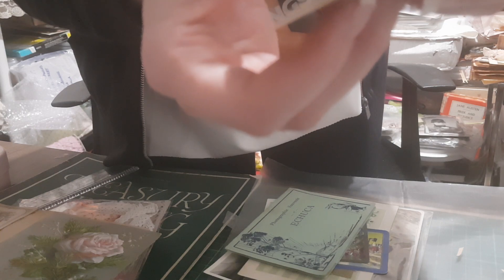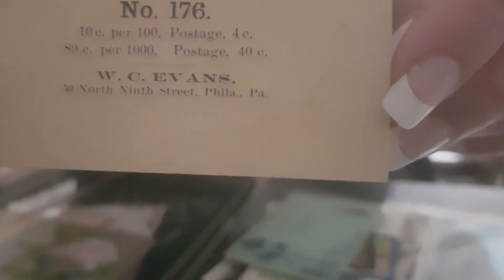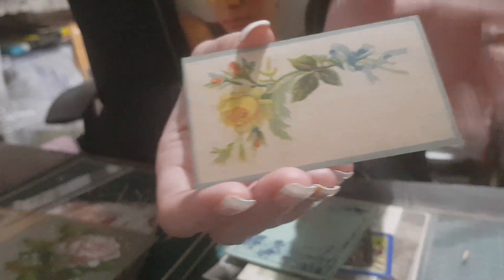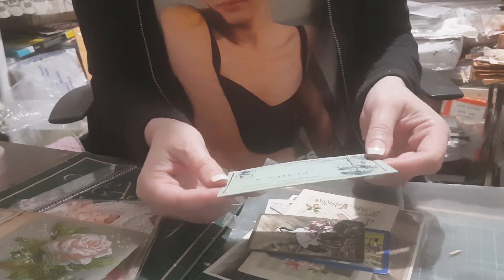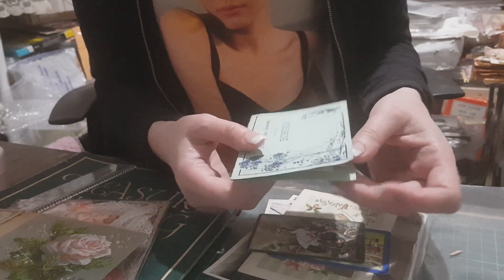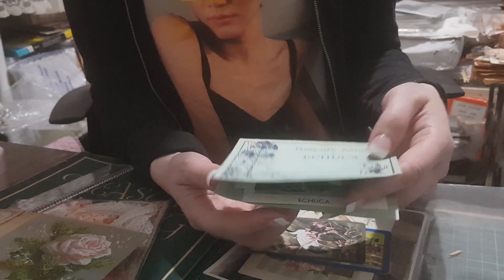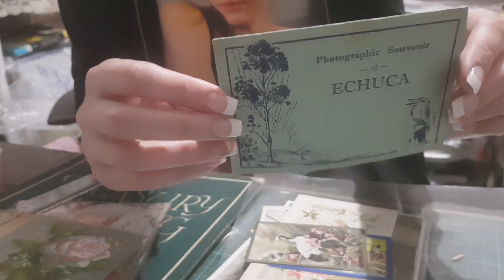On the back it's got '10 cents for a hundred, 80 cents for a thousand.' Back then, people used to pop their calling card details on someone's door so they knew they had visited, because there were no mobile phones.